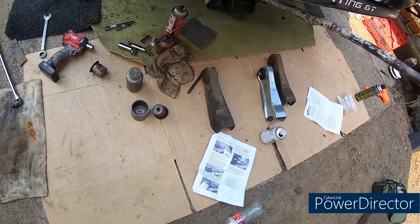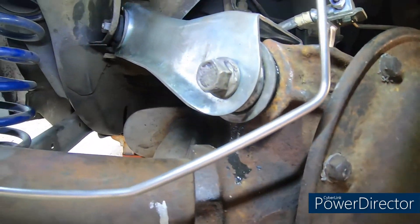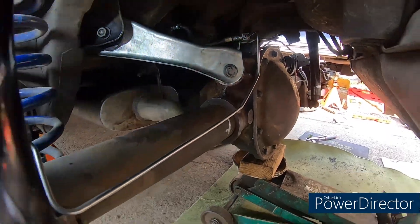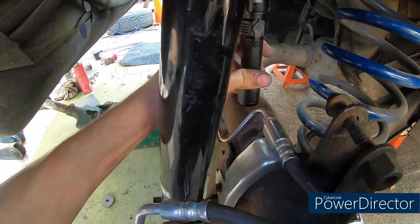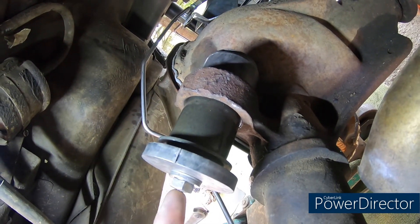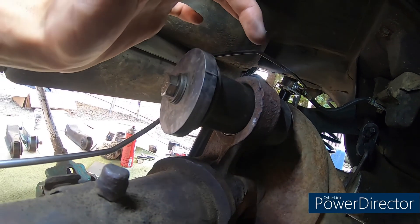I've gotten the new differential housing bushing in. We got the new arm in as well - haven't torqued it yet, gotta make sure the suspension's all the way up, but this side is almost done. Let me show you how this is set up. Got the tool here - basically you tighten this bolt and it squeezes the bushing into the bore using this installation cup, and then I can mount it up to the control arm.